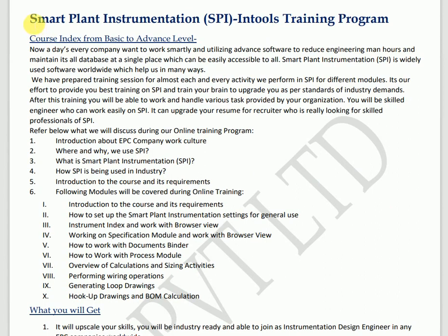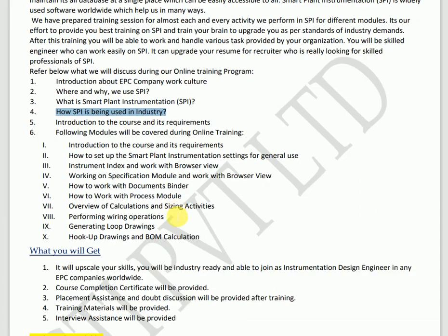Now we are going to discuss the Smart Plant Instrumentation training program from basic to advanced level. In this training we will give you an introduction to the EPC company and work culture, where and why we use SPI, what are the advantages of SPI, what is Smart Plant Instrumentation, what is SPI, and how SPI is being used in the industry.